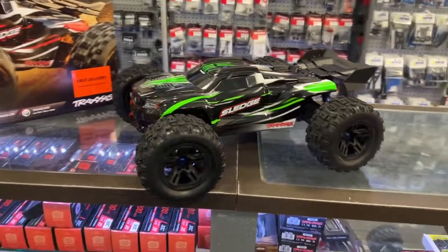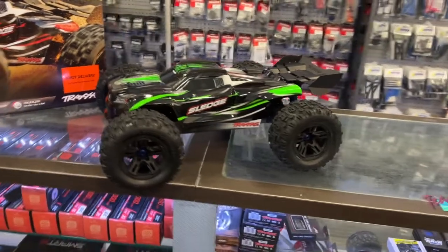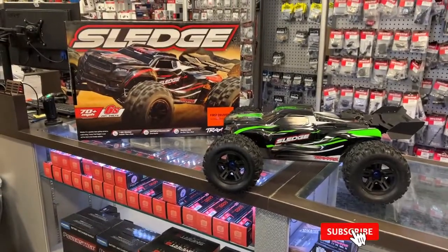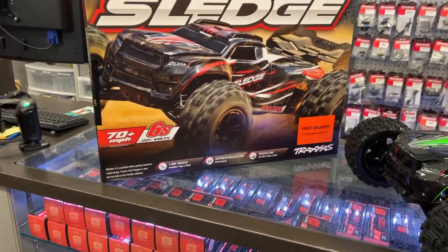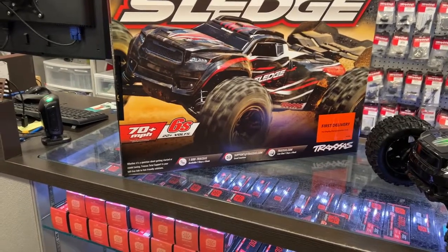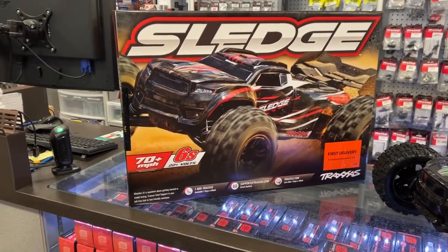If you look at it at first glance, it's a little bit like a Kraton from Arrma. Traxxas and Arrma right now are still battling together. It is a 1/8 machine, 70 miles per hour plus, 6S, 2200 kV motor in it. It is the Velineon system, VXL-6 if I remember correctly.